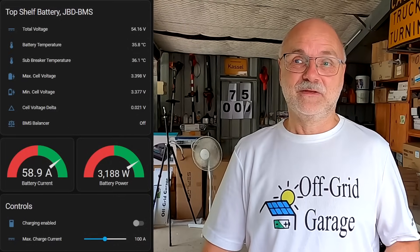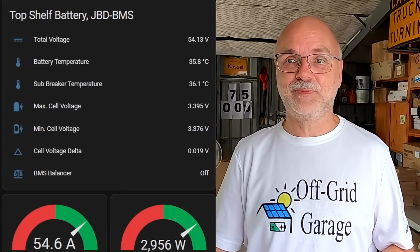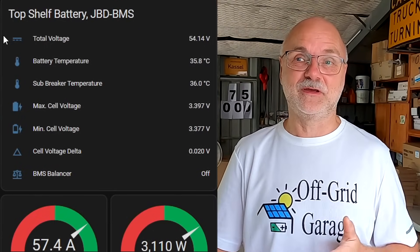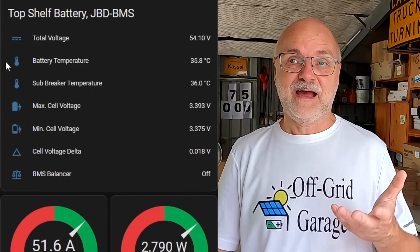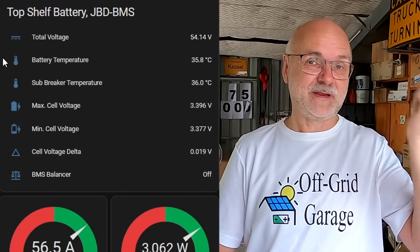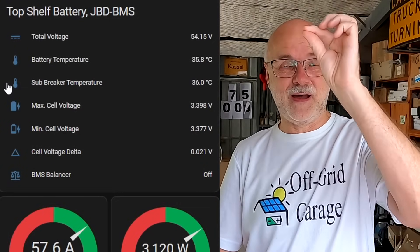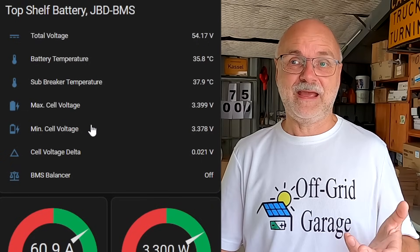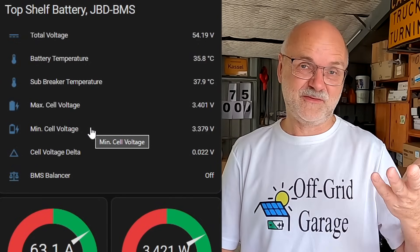The big plus in Home Assistant is you can create your own dashboards very easily by selecting certain values, figures, numbers, or settings, then stack them up as you like and build your own custom dashboard. This took me about half an hour. We start with the top shelf batteries, the JBD BMS. I picked and chose from all the available sensors only a handful to display. I'm interested in the total battery voltage, battery temperature — we've got at least two temperature sensors per BMS — max cell voltage, and minimum cell voltage.